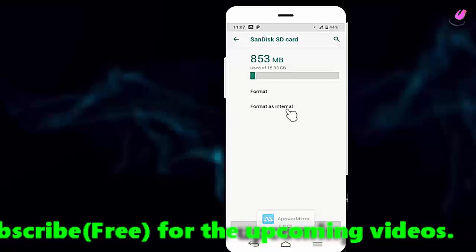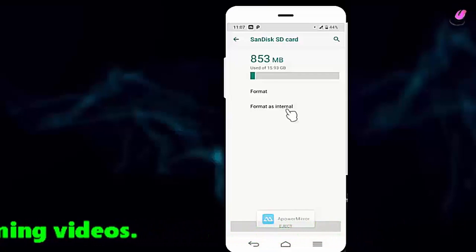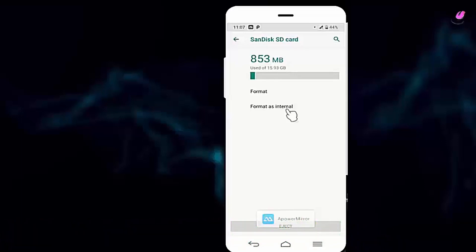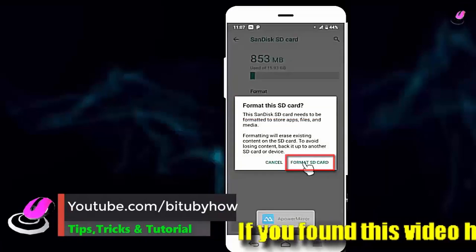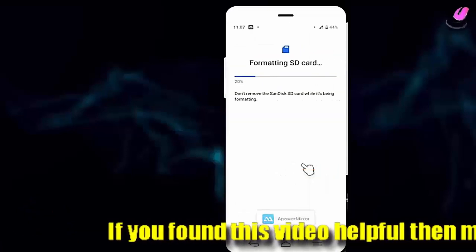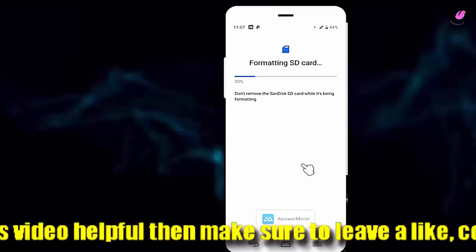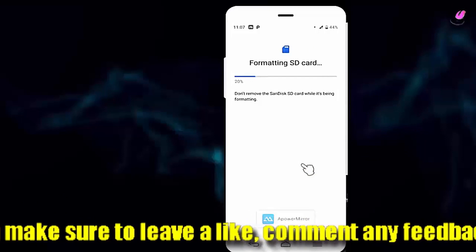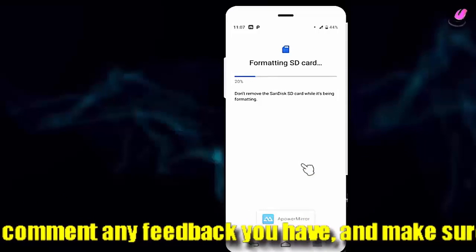You can transfer your data to another SD card or your computer. Once you are ready to format, tap on 'Format as Internal', then tap on 'Format SD card'. As you can see, my SD card is starting to format. It may take some time to format the SD card.